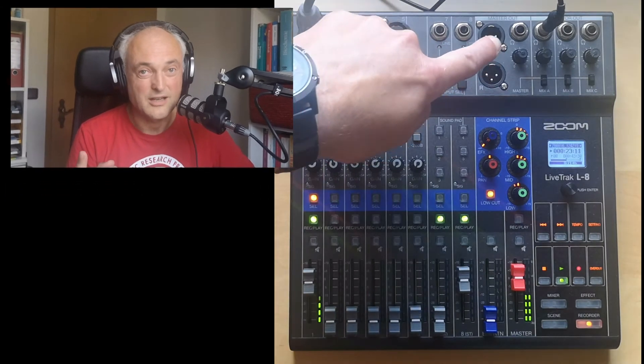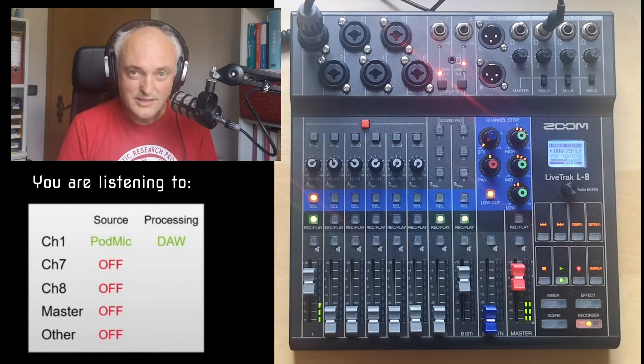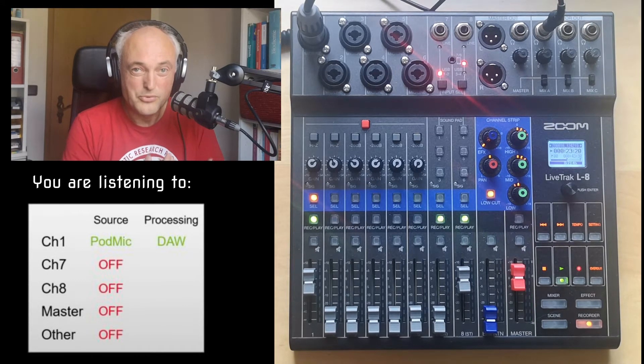I didn't find anything on the internet about this, but the solution is so easy. Sometimes after working two hours trying to get a system running, you realize it's really simple — you just have to think a bit differently. The problem is we think the master channel is the master channel with everything on it. But that's the point: we have to make the master channel in this case a mix minus channel. If you do that, everything is fine, because signals are recorded pre-fader anyway.